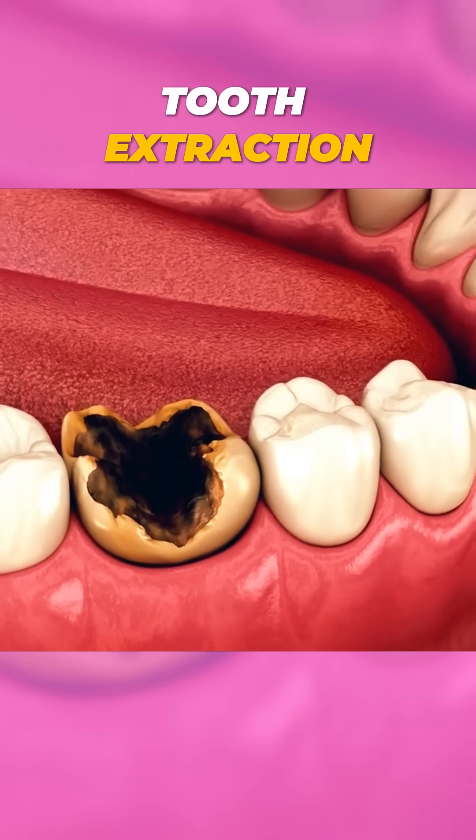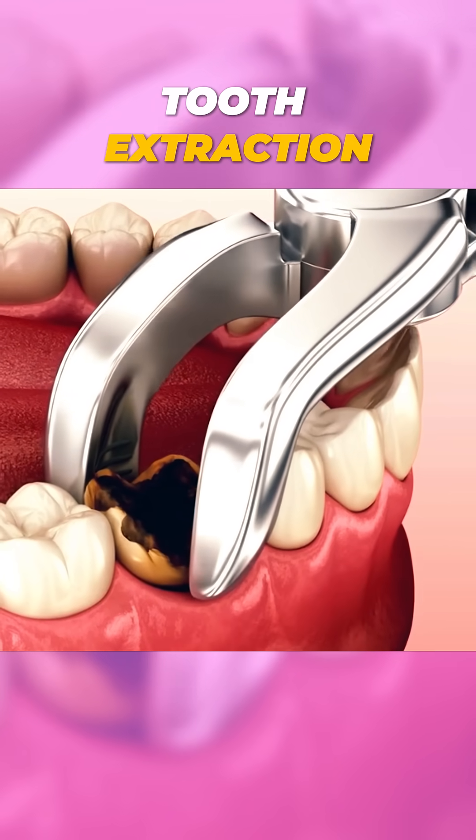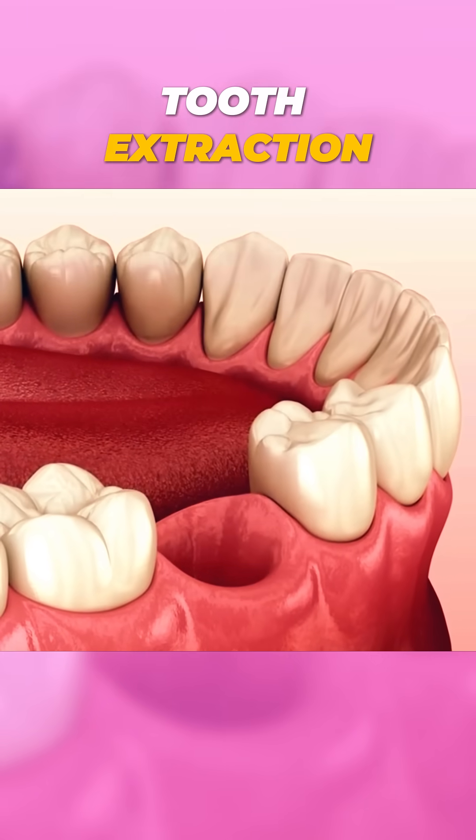And there you have it, the tooth extraction process in a nutshell. Not so scary, right? If you found this helpful, hit that like button and follow for more dental tips. See you in the next video.